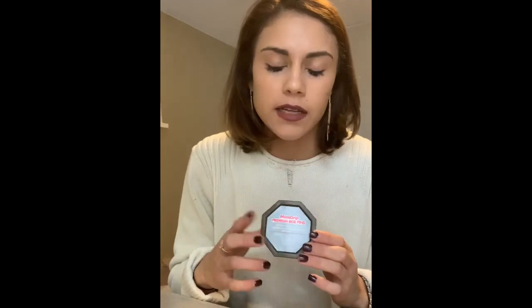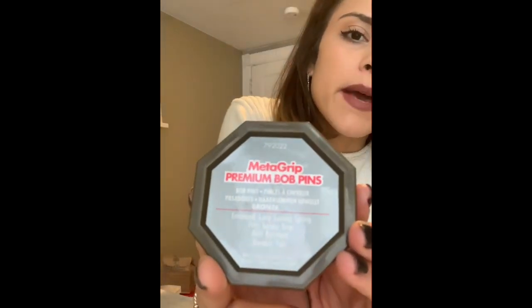I'm going to suggest the bobby pins that I get. You can get these at Sally's, or Cosmoprof if you have a cosmetology license. They're called the Metagrip. These are just the ones I found work the best because they're not as flimsy as the ones you'd get from Walmart or even the ones from Sally's in the purple boxes. Those are just a little more flimsy, so the Metagrip bobby pins are great.